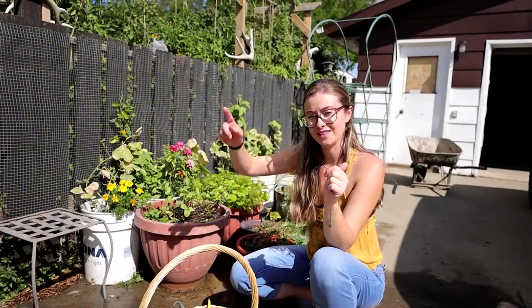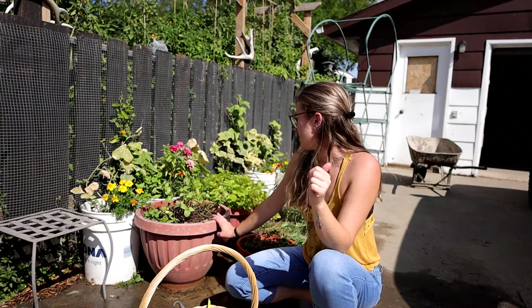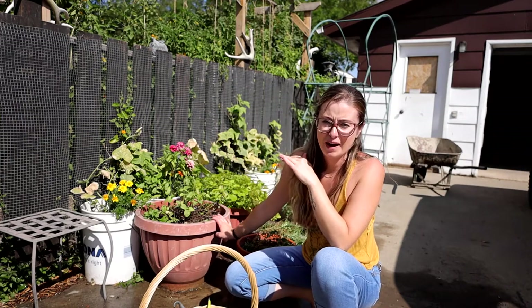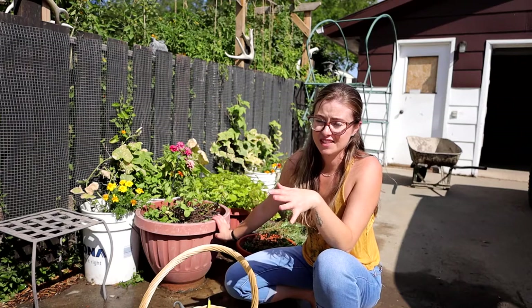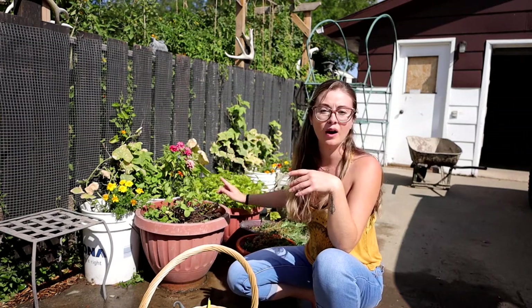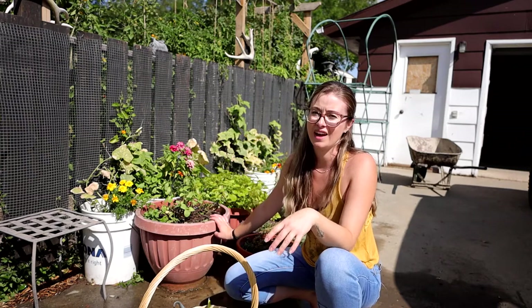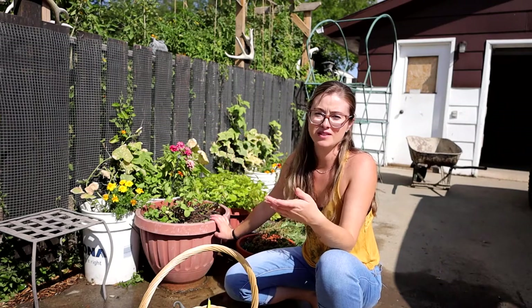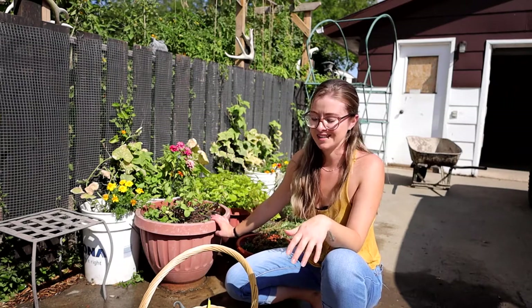Back to our regular scheduled programming — both of these plants are going to get yanked and go in the same place. The dirt coming out of the pots is going to a far back corner of our yard where we don't really grow anything — it's sort of a holding place for stuff. Both of these pots are going to get washed and bleached because I don't want eggs or anything like that to carry forward into next year, then stored away and ready to go for gardening season.